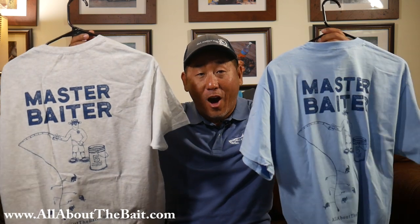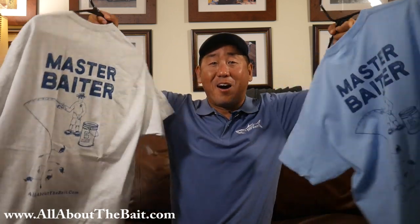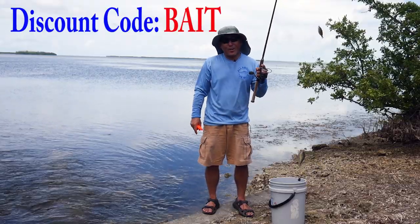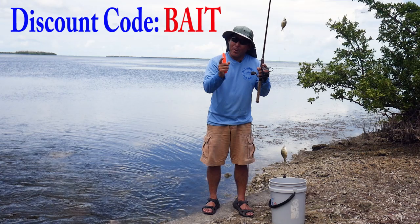Check out the All About the Bait Master Baiter t-shirts at www.allaboutthebait.com. $15 free shipping. But wait, there's more — buy an All About the Bait Master Baiter t-shirt and get the D-Hooker 5000 for $2.50 plus free shipping.